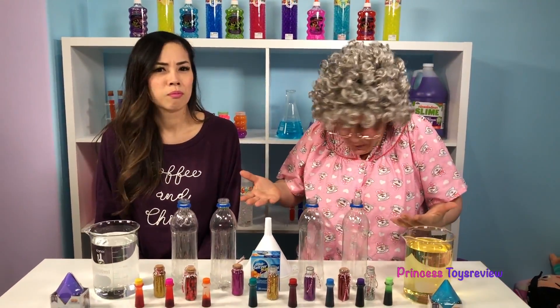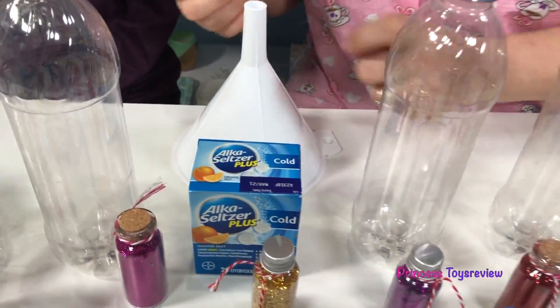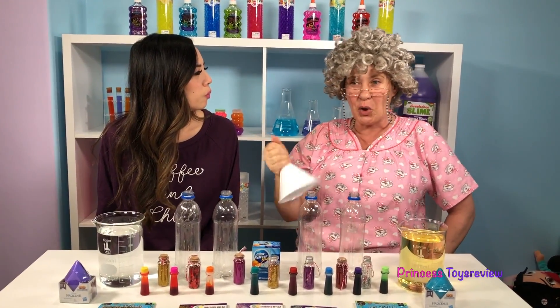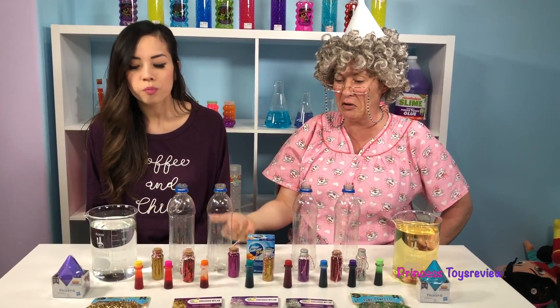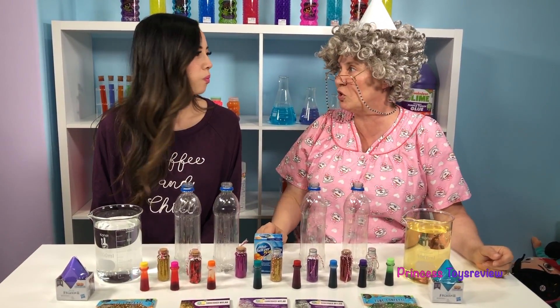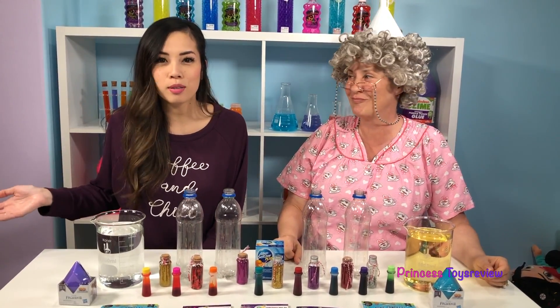Today we're going to be doing the lava lamp experiment! But Granny, how do we do this science experiment? Well, I don't know! We have some oil, we have some empty bottles, some Alka-Seltzer, a trumpet? That's a funnel! Oh, it's not a trumpet, it's a funnel. We have some water, some glitter, some food coloring, some Mylar. Princess Bam knows how to do it, and we will go through it step by step.